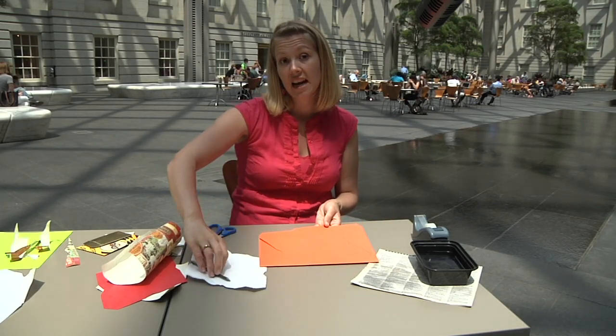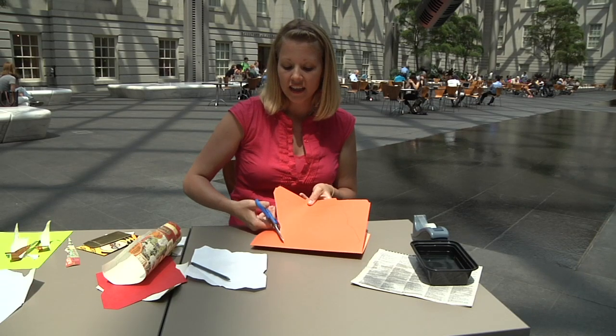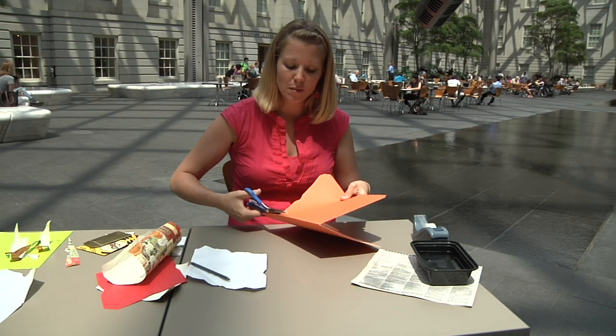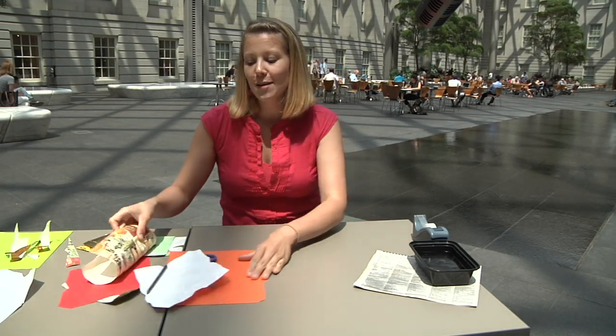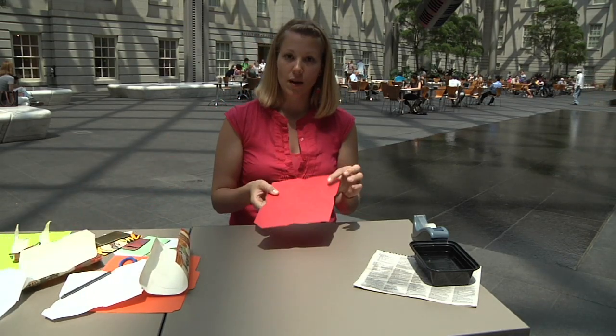From that, all you need to do is cut it out of the file folder, or whatever heavy paper you have. I've already given it a start. You'll just want a nice sharp scissors to make good clean lines. Also, another time-saving trick — I've already cut one out.